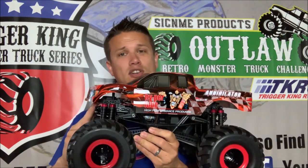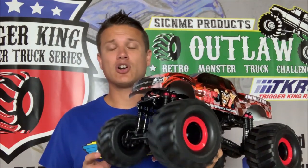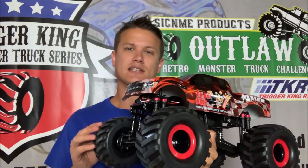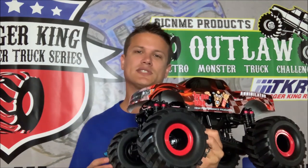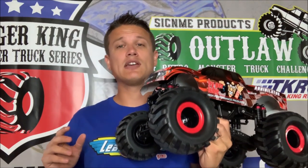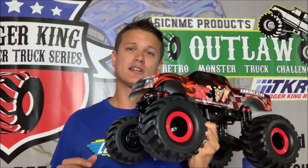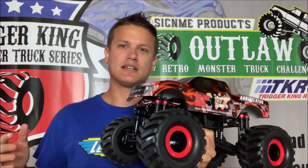We're going to run them really, really hard to see how these things hold up. If you want to see pictures of what this comes with, like an unboxing, I have an article on BigSquidRC.com — I will link that here — and that is where you can see the full unboxing for both of these trucks. I'm also going to be doing a written review in a couple of weeks for BigSquidRC on these trucks, but the video review is going to be here on the Trigger King channel.